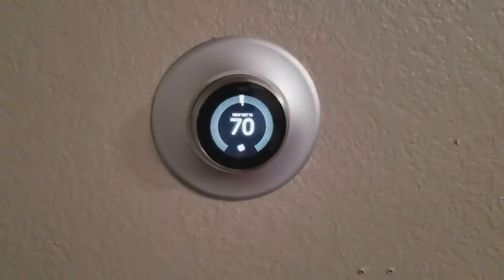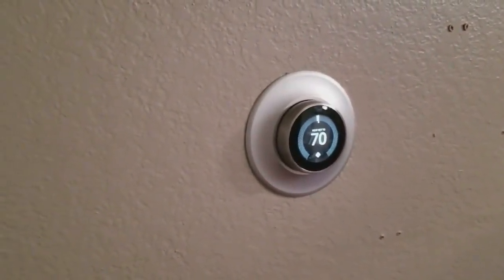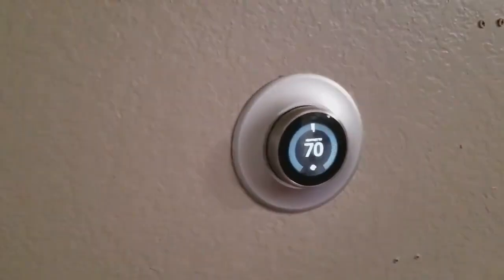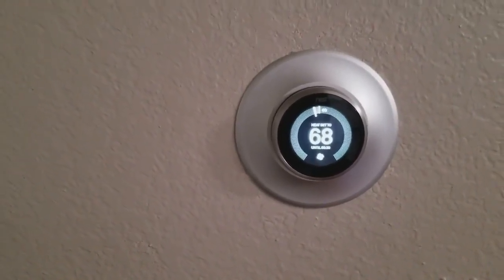Another cool thing is Google can actually control my AC system from far away. Look at what I have here — this is the Nest thermostat. Right now you guys see it's 70. I'm gonna go ahead and call Google. Hey Google, set the hallway to 68. See? Very simple.